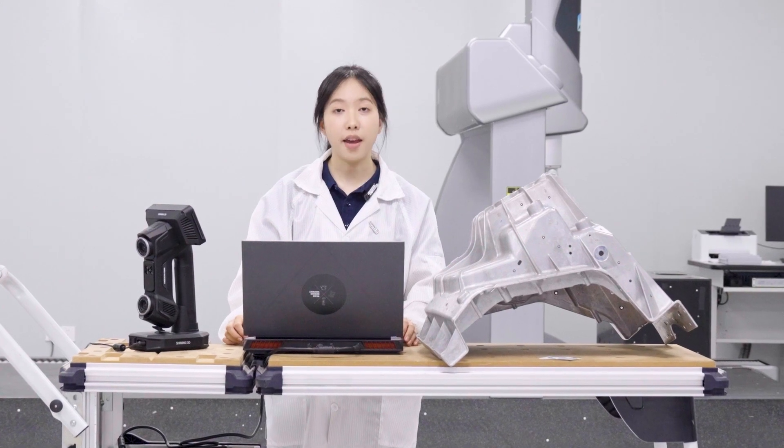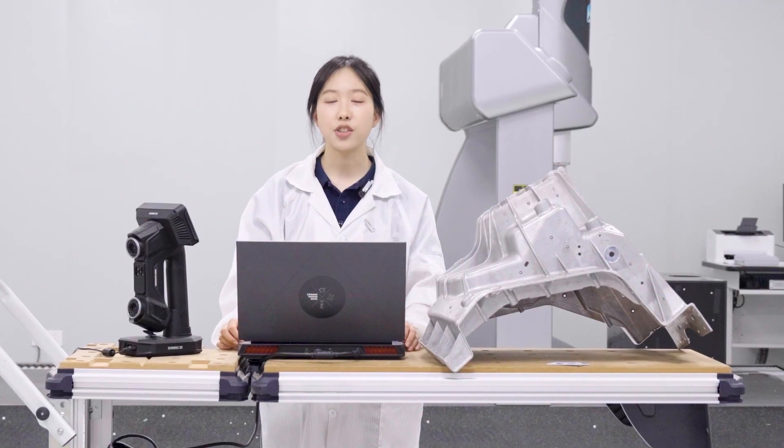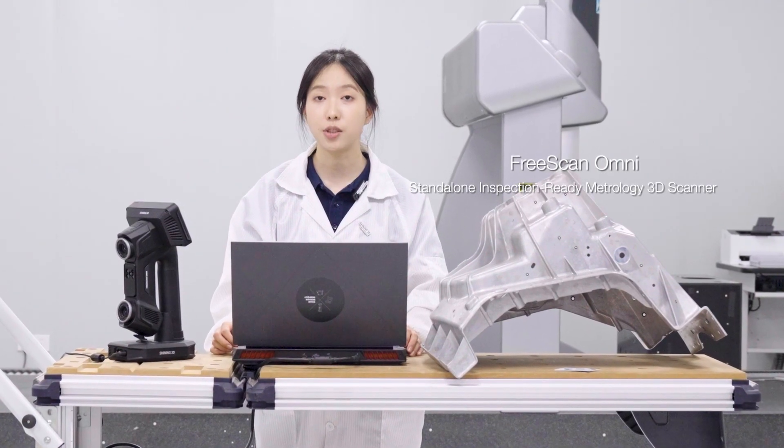Hi everyone, I'm Liya, Application Engineer from Shiny 3D. In this video, I'll introduce you to our new stand-alone, inspection-ready Metrology 3D Scanner, Freescan Omni.